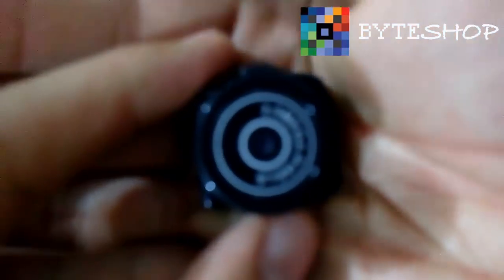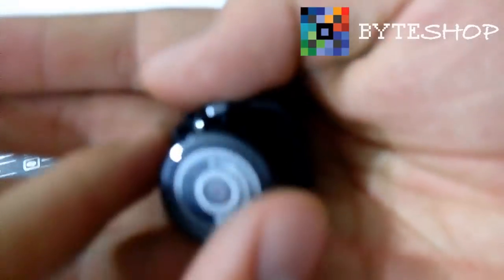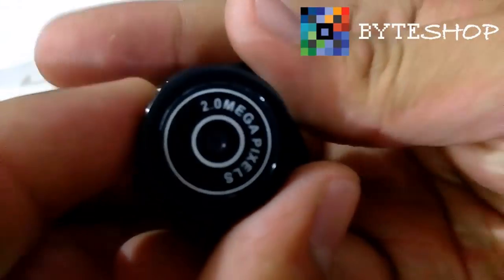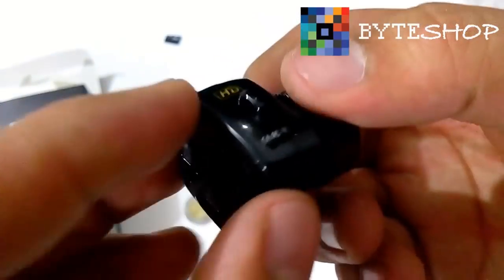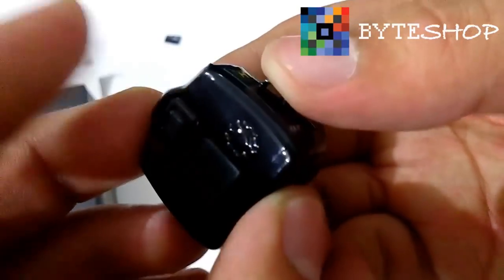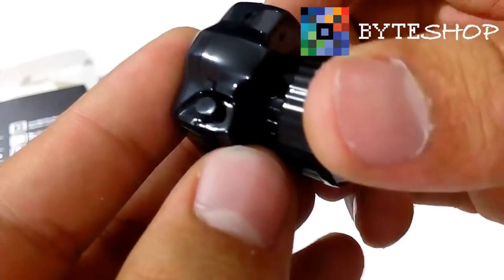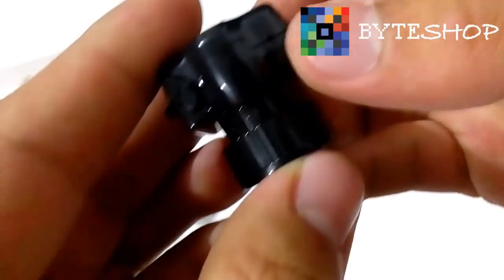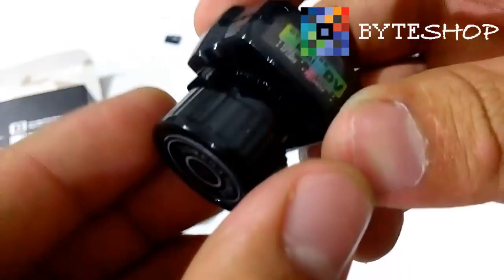Les voy a mostrar la cámara de cerca. Aquí tenemos la cámara: 2 megapíxeles. Aquí te da el aspecto como si fuera una cámara, y aquí es donde va la correa para que la puedas colgar. Aquí tenemos el botón con el que vamos a hacer absolutamente todo — es el único botón. Y aquí tenemos un LED indicador que nos va a indicar el estado de la cámara.